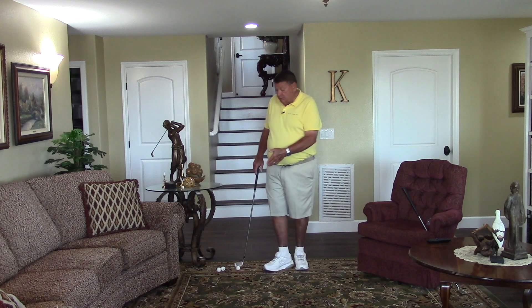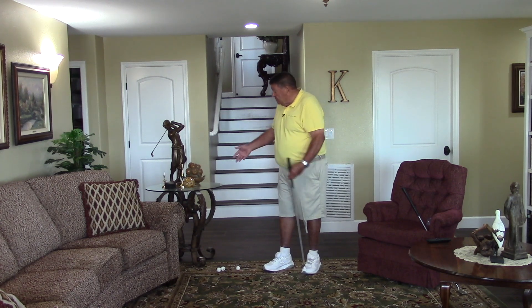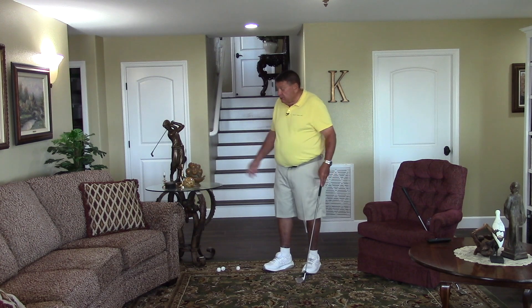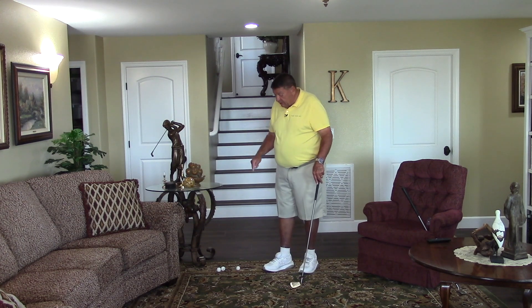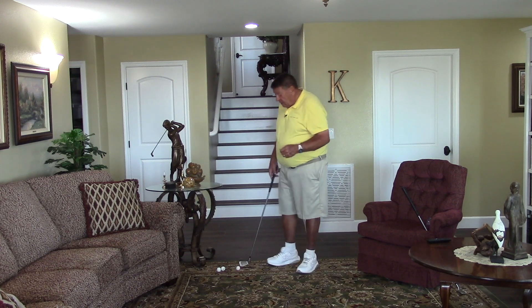You're going to do it with ping pong balls or with nerf balls — that's the best. We don't want golf balls for this one because we're going to put a little action on it. Now you can see I've got some breakable objects around me. You're going to learn how to make a ball do whatever you want to do right here today.